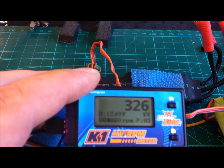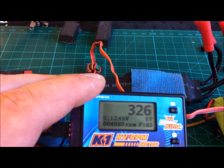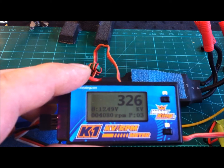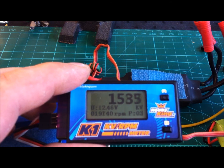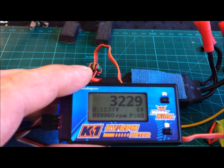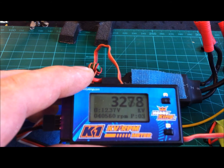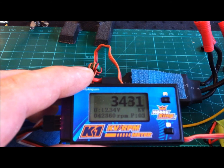I will keep it at KV. As you can see, this engine is rated on Hobbyking's page as a 3450 KV engine. But let's see how it turns out. I will slowly turn up the throttle. As you can see, the number goes up.